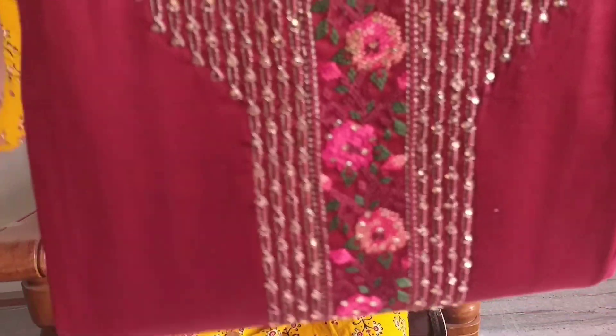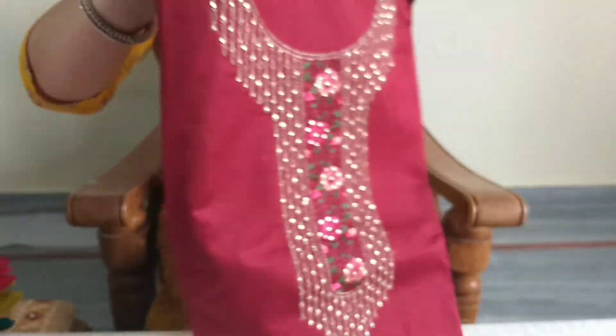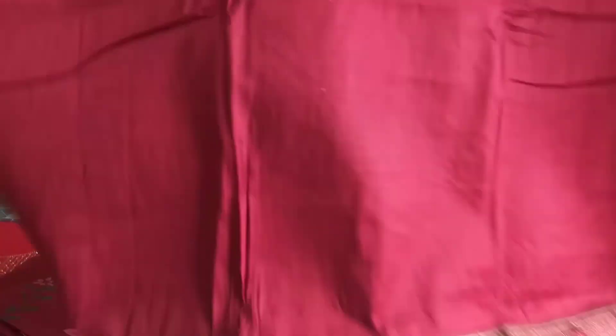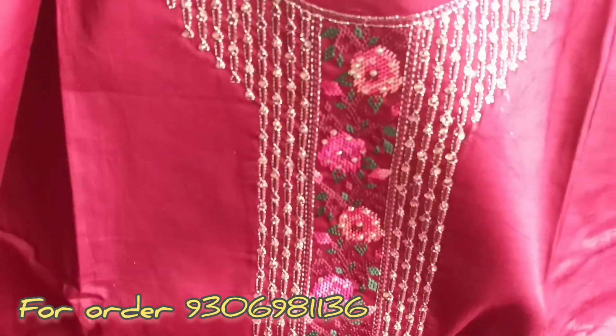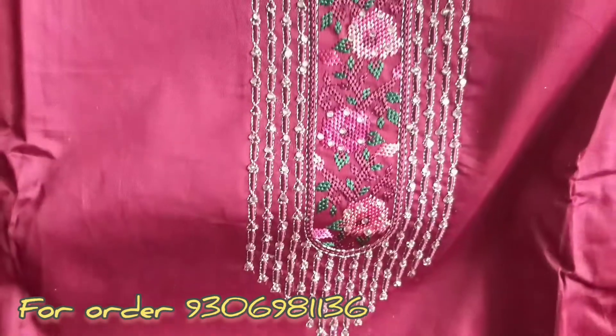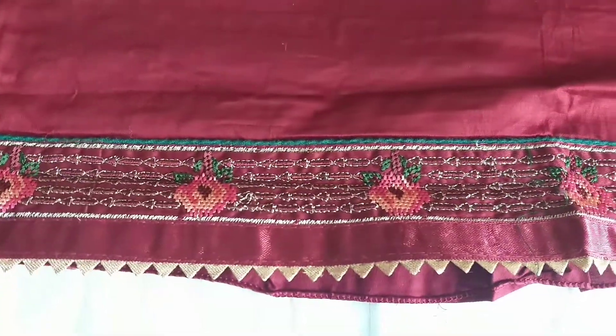Now let's go to the next suit. The next suit I am going to show you is pure jam cotton. You will know jam cotton — it is specially made in cotton and is especially vibrant in colors with a very shiny look. The whole suit is very beautiful, plain with heavy dupatta. It is worked on the neck, very neat and clean embroidery with stone detailing, the whole golden color made into neat and clean embroidery. The panel has a matching embroidery border.